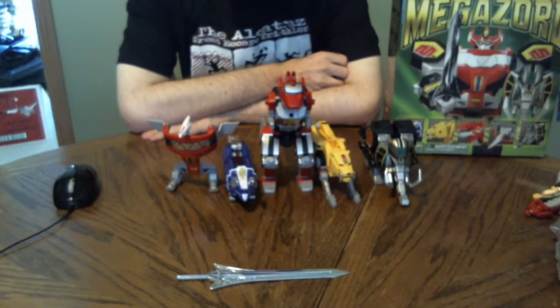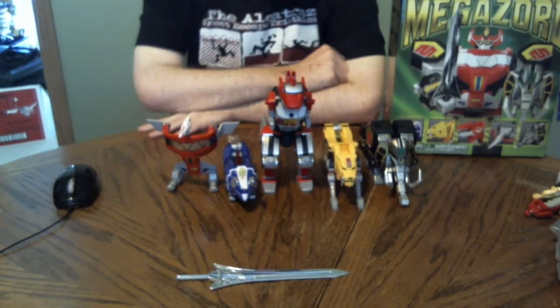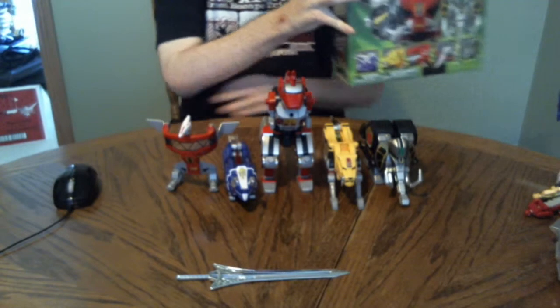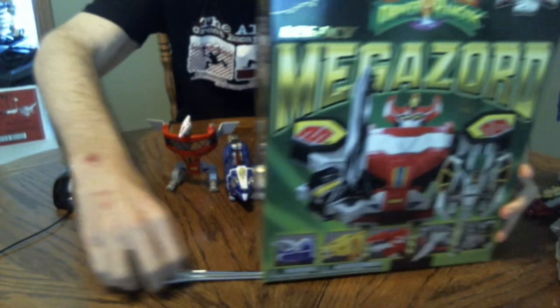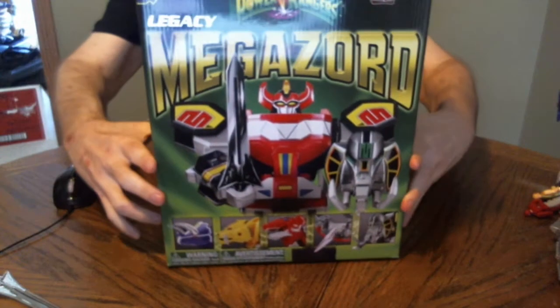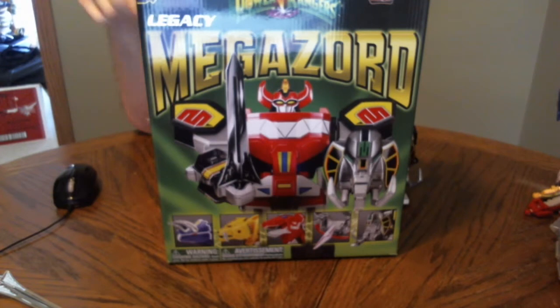Hi guys! So today we're doing a review of the Mighty Morphin Power Rangers Legacy Megazord. Let's see if we can get the box in frame. The box is actually very reminiscent of the original 1993 box, complete with a picture of the Megazord's top half as well as all five Dinozords.